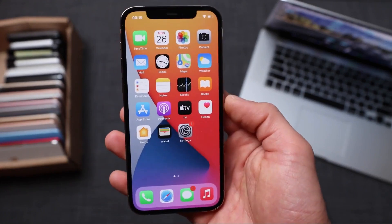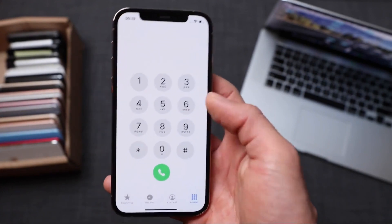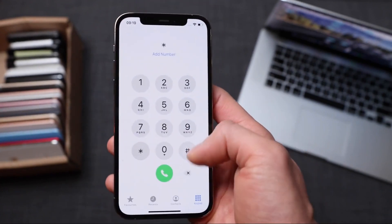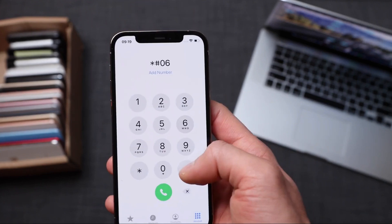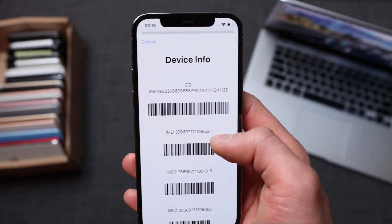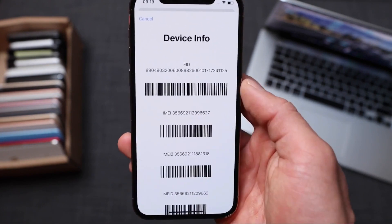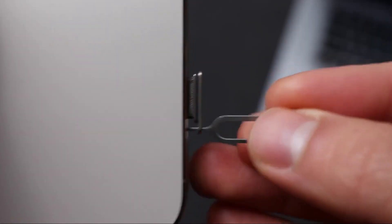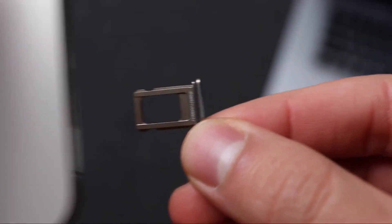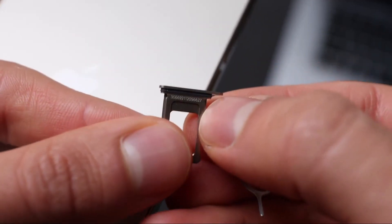The first thing you have to do is get your phone's IMEI number. To do that, simply open the Phone application and dial the following command: *#06#. As you will see, your 15-digit IMEI number will appear on the screen of your iPhone. We're going to use this number in a few seconds to do a remote carrier unlock. You can also find the IMEI number on the SIM card tray — it's a very tiny number written on the tray, which you can see here.